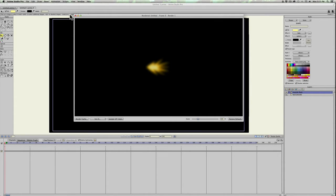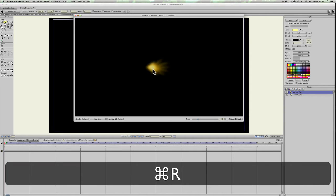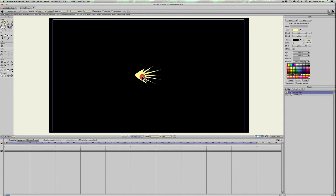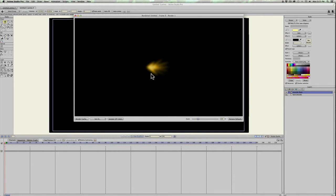Go back in and adjust these points by hitting T and selecting individual points, pulling them back. The skinnier these spikes are, the more they'll fade out to orange and leave the center yellow, which is what we want. Go ahead and keep adjusting this to however you want it to look for the first frame of animation.